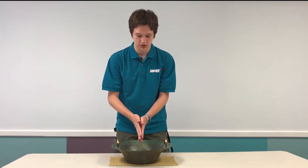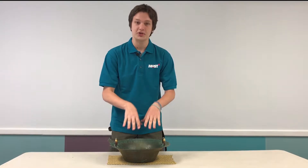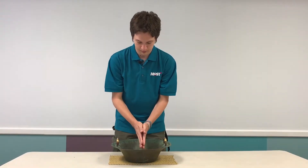Just a brief history — the dancing water bowl was initially invented during the Han Dynasty in China, and the purpose of it was to celebrate dragons. If you look closely inside the bowl, you'll see that there are four dragons, and that's where the water will be dancing.